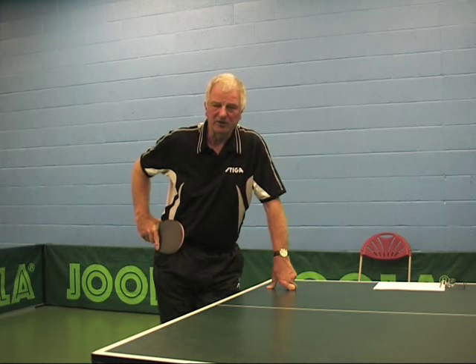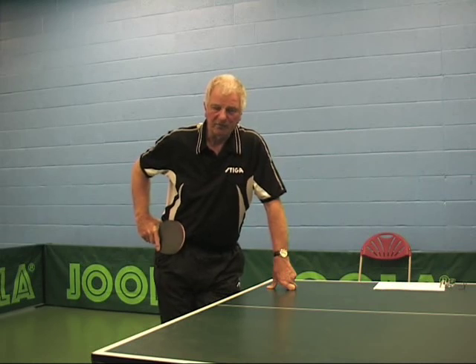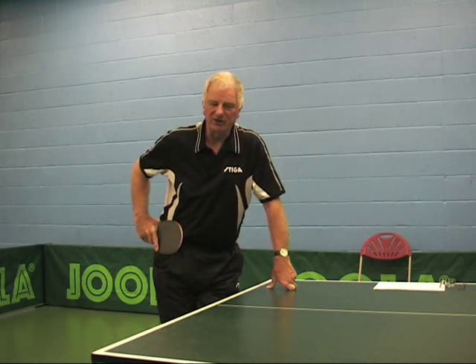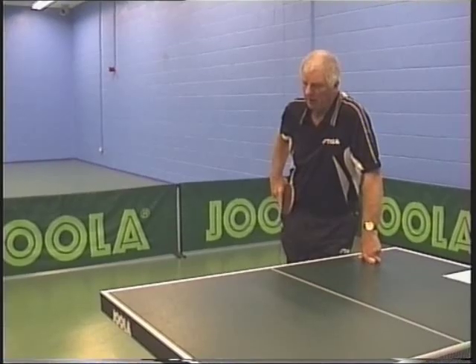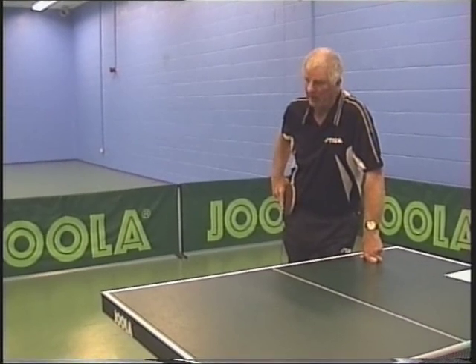What we're going to talk about tonight is thought processes about serving. We must stress that we're not looking at the technical aspect of serving — not the body, shoulder, wrist movement. What we're talking about in this introduction is nine points you should be thinking about before you serve every single ball.